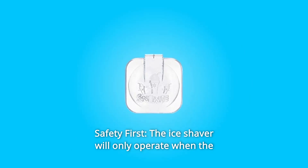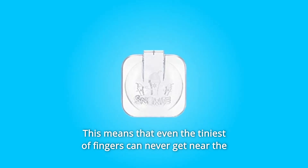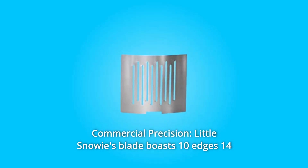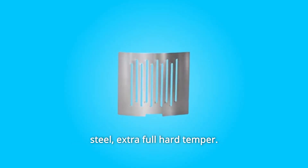Number 4: Safety First. The ice shaver will only operate when the lid is fully pressed down. This means that even the tiniest of fingers can never get near the blade or spin paddle when in use. Number 5: Commercial Precision. Little Snowy's blade boasts 10 edges, 14 total linear inches of ice shaving edge, and is made from 301 stainless steel.